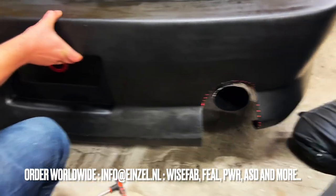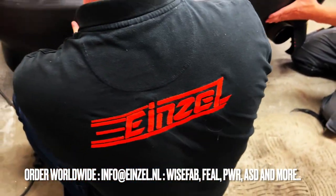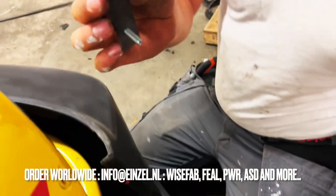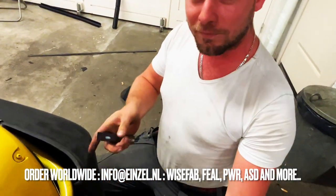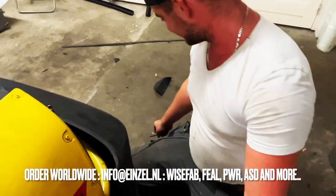We marked it a couple of times but it turned out pretty well — it's fitting really nice. Obviously we don't want it to flop. You make a nice piece that fits in there, you can tighten it, and it fits very nicely.